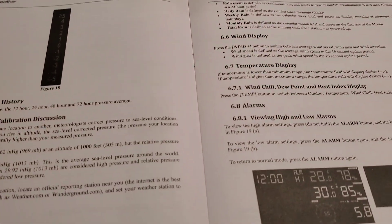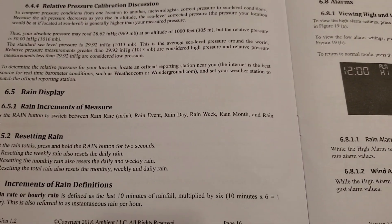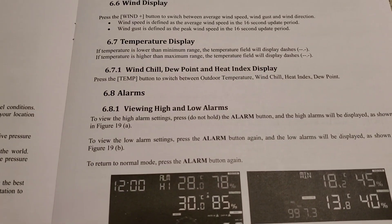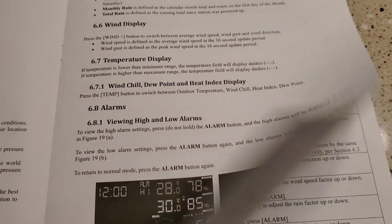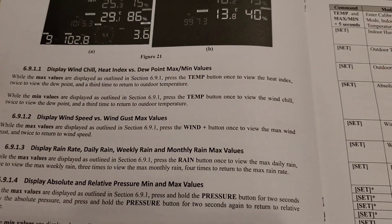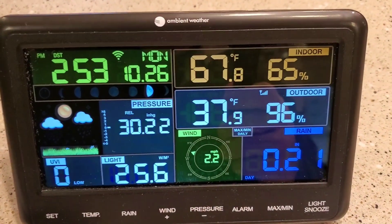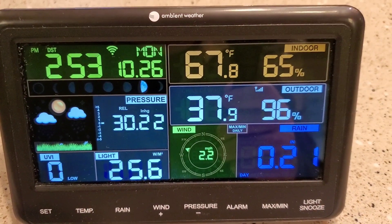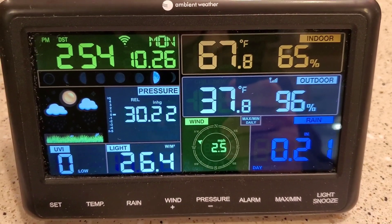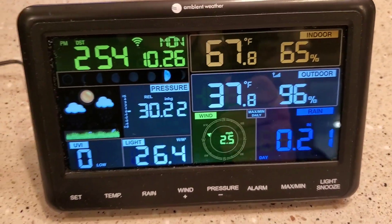This thing is pretty extensive on what it can do — all kinds of alarm limits — and the manual is very detailed. I mainly just use it to look at the outside temperature. It's got a really nice display for wind direction and the rain gauge is really accurate. I've got a standard rain gauge out there and these two are pretty close together, so that's mainly what I use it for.